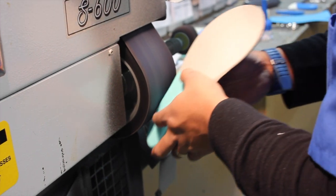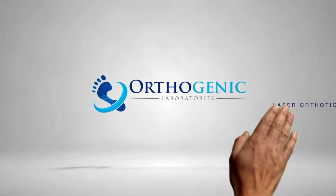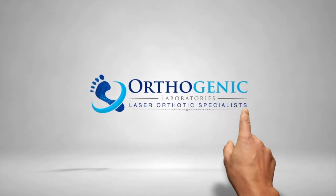What you will get is a complete solution for your orthotic practice, both clinically tested and insurance approved. Get your Orthogenic scanner today and experience the true freedom of mobile 3D scanning.